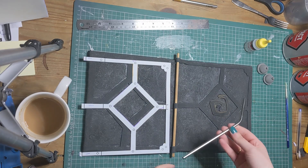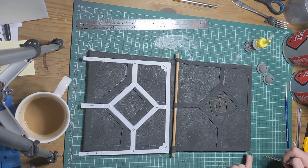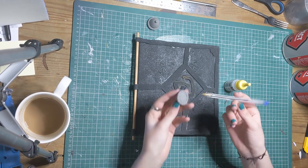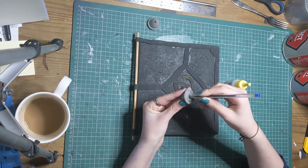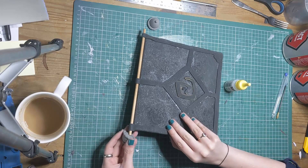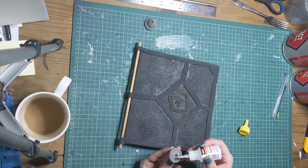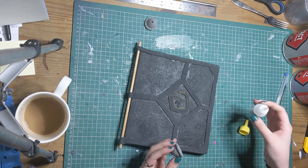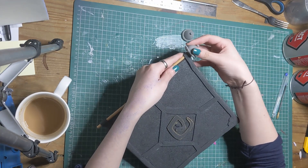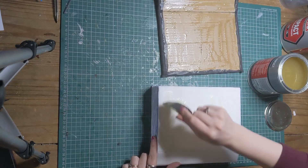To create the impression of rivets, use a metal straw to imprint into the foam. You could also use googly eyes but from a side view of this book they aren't very raised. Attach the foam clay spine detailing using super glue. Glue the book cover to the inner book one side at a time. It was easier to glue the lid on when the book was open than closed.